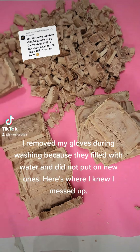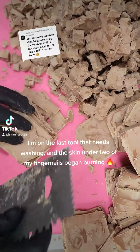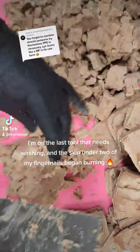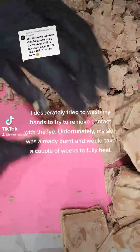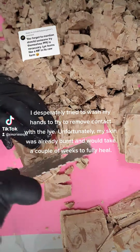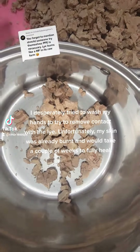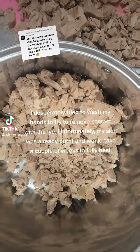Here's where I knew I messed up. I'm on the last tool that needs washing and the skin under two of my fingernails began burning. I desperately tried to wash my hands to remove contact with the lye. Unfortunately, my skin was already burnt.